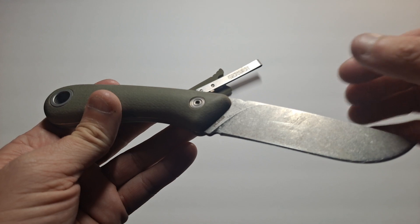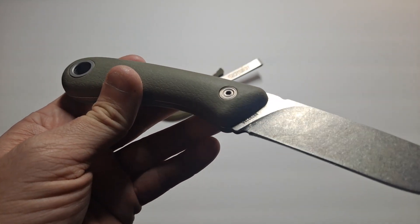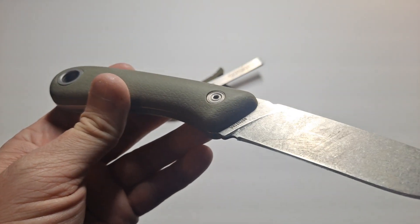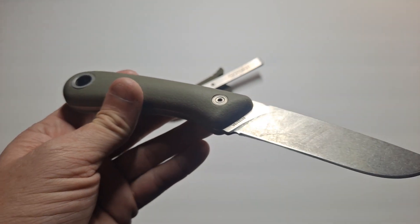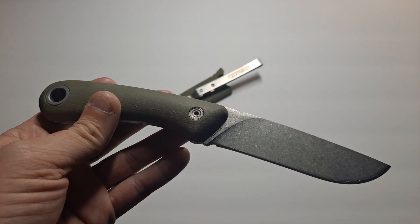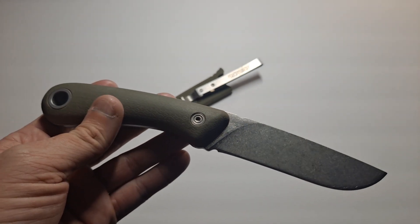It's got some numbers on the back here. Looks like it's 8970319A. I'm not sure if that's a production number or a model number, but this is known specifically as the Spine.